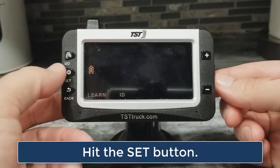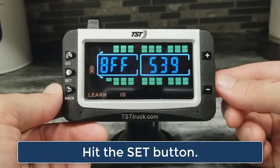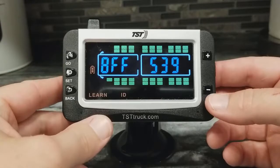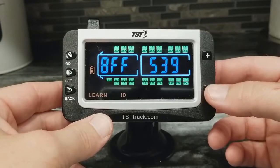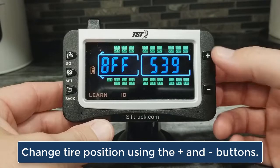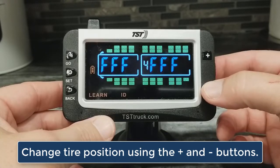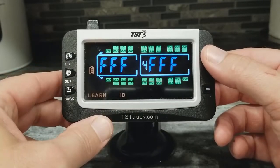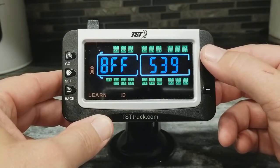Then I just want to hit the SET button. Now, if you see a code in here, that means there is a tire or a sensor programmed into that position, and you can change tire positions by hitting the plus and minus keys. If you see all Fs on the screen, that means there is not a sensor programmed into that position.